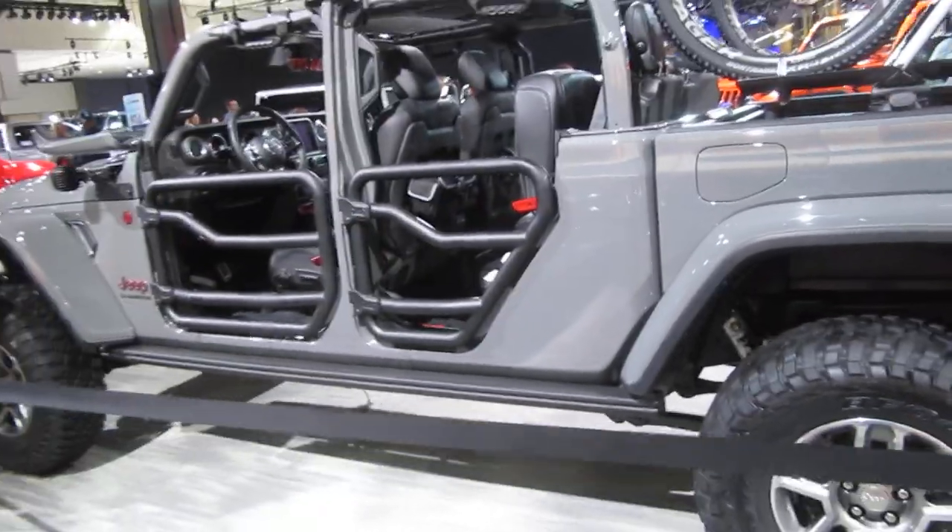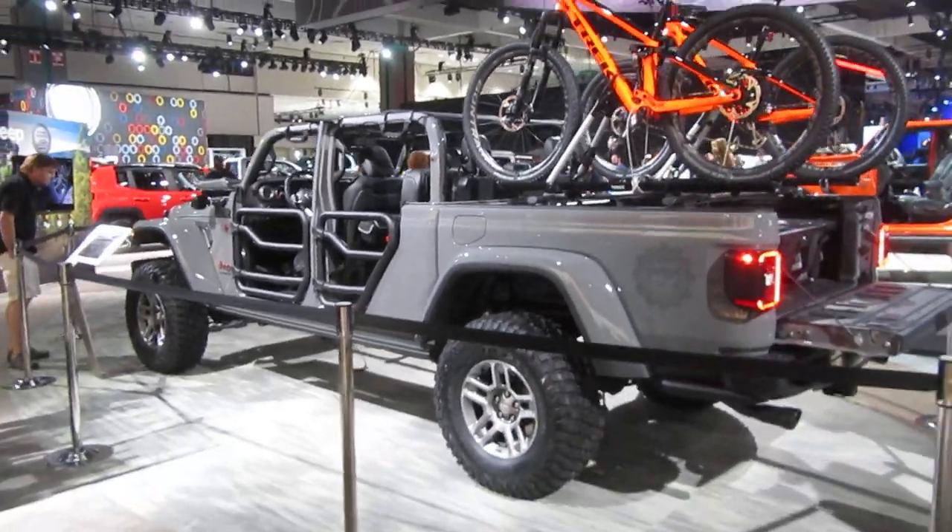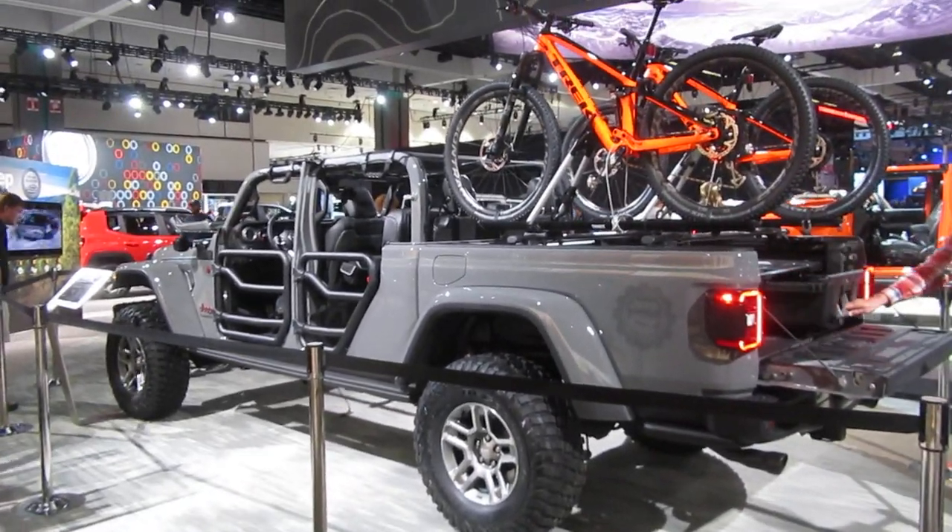Jeep Gladiator with a two-inch lift — let's get a full view. 35-inch tires.